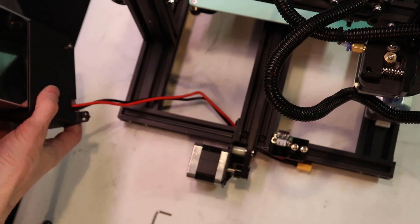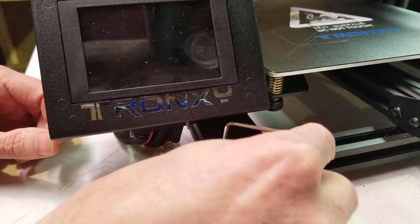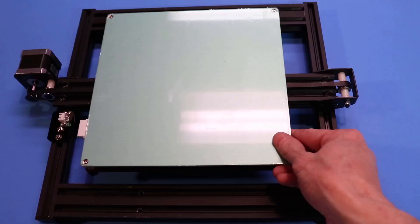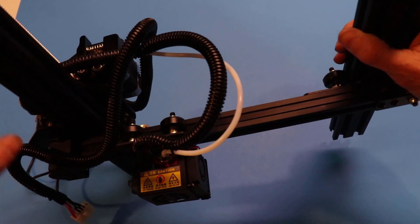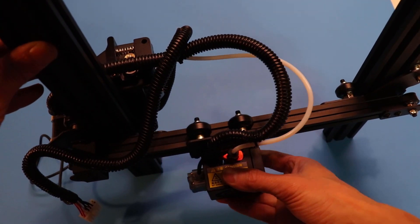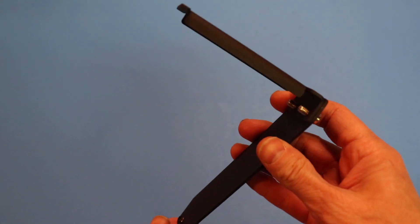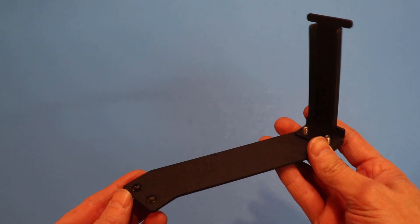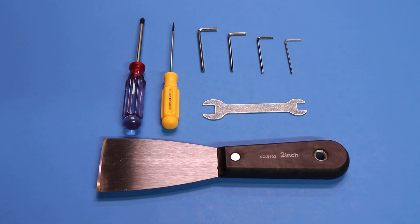Assembling the XY2 is incredibly simple, so I actually took it all back apart again to make a simplified tutorial of the build. The XY2 comes in four major parts: the Y-axis and base, the X and Z-axis with the extruder pre-mounted on the X-carriage, the control unit, and the power supply. It also comes with a cleverly simple filament rack that looks and works great on this machine. The kit also provides a tool set containing four allen wrenches, two screwdrivers, a wrench, and a spatula for removing parts.